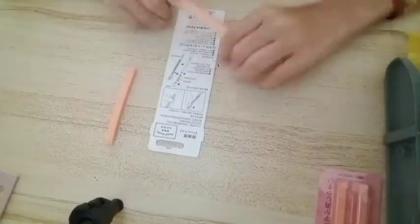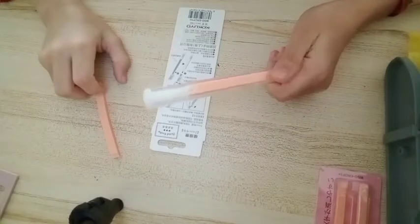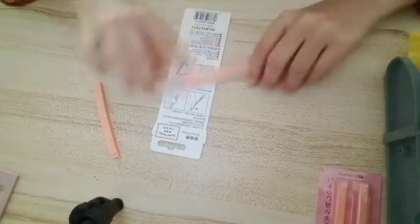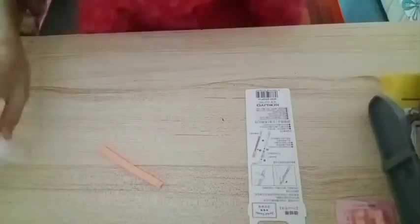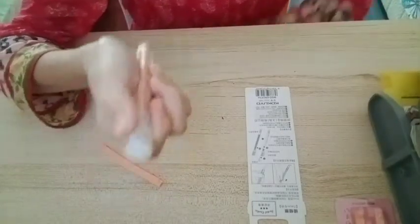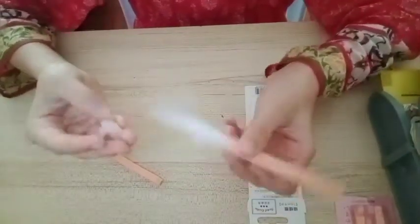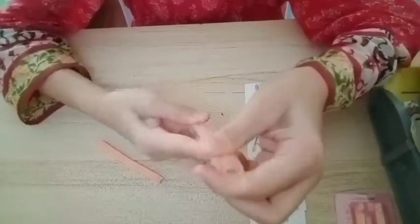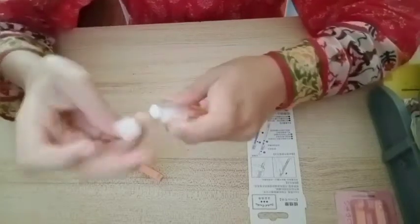I don't understand how to use this one — it already has an eraser tip, so why is there another one? How do you open the cap? I'm just gonna work this out. The camera just fell down. So I figured it out — you take this piece and it goes down. But I kind of broke it. You have to take the whole thing out like this, but now I don't get how to put it back.